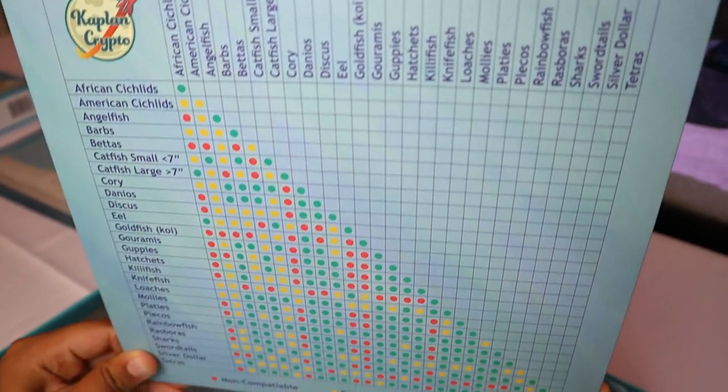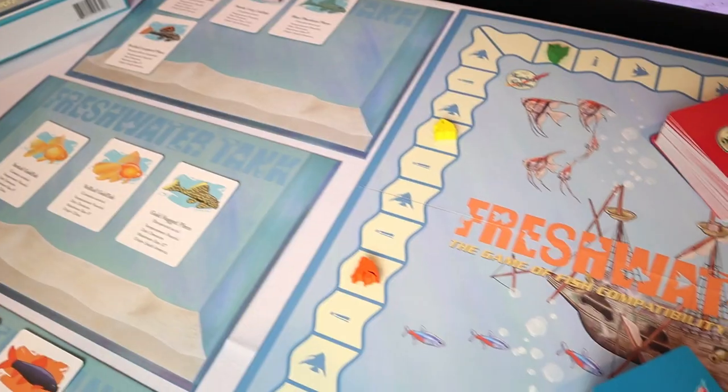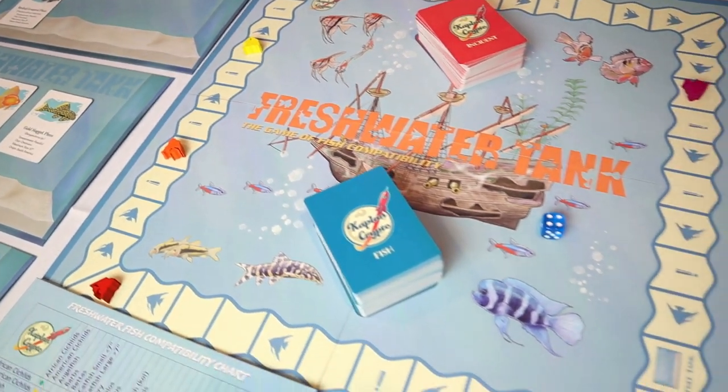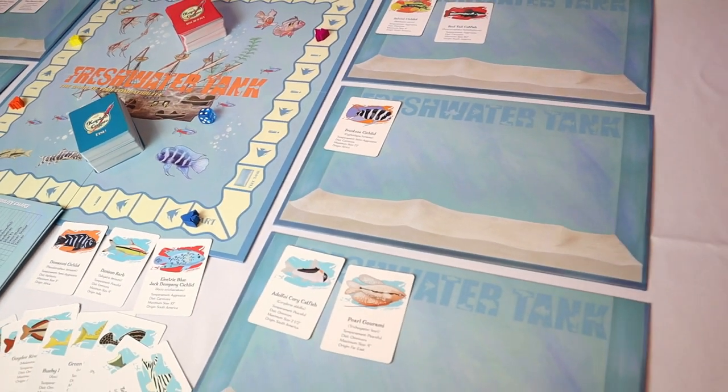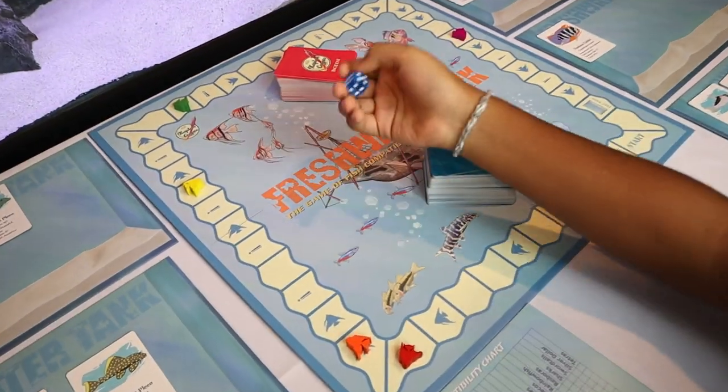Even though there are tons of fish included in the game, by using the enclosed compatibility chart you can confirm which fish can successfully live with each other. But if you prefer, you don't have to get too technical, because the game has difficulty levels — different ways to play from novice to expert — making it perfect for beginners to learn and for veterans to test their knowledge.